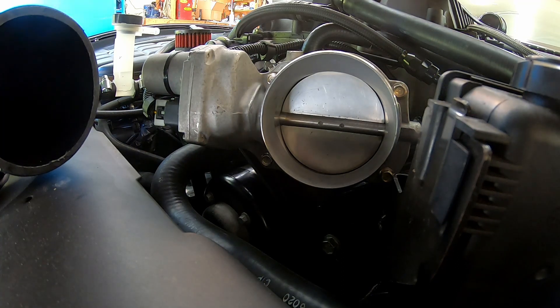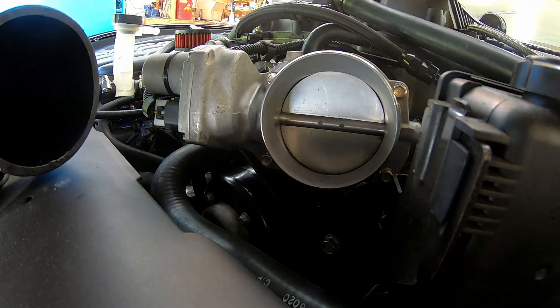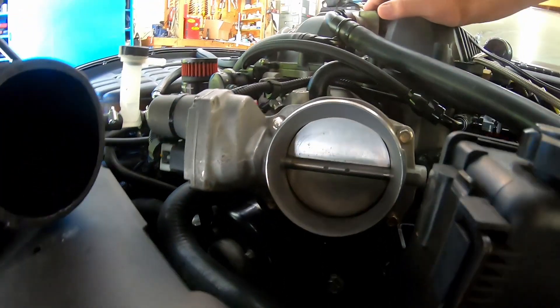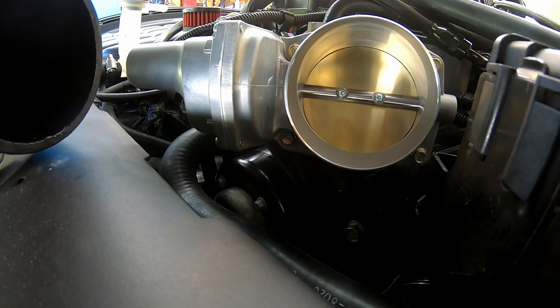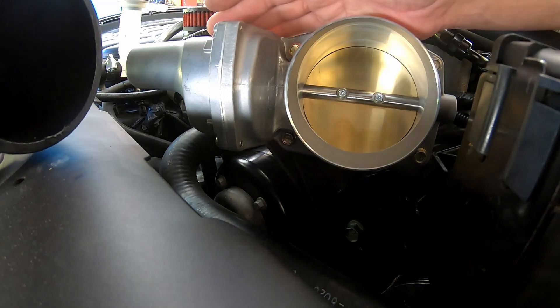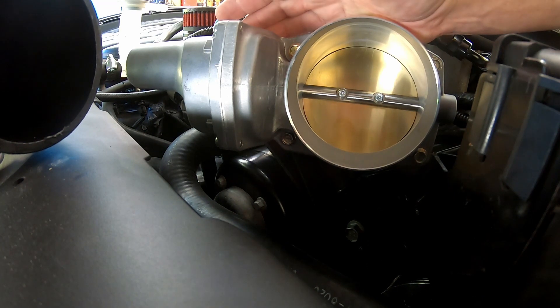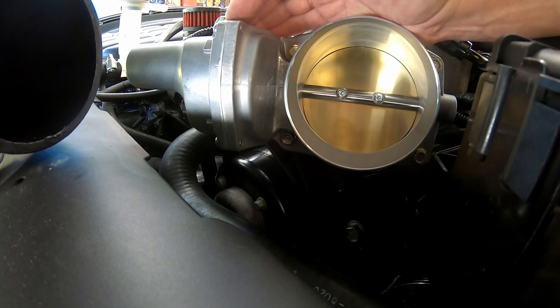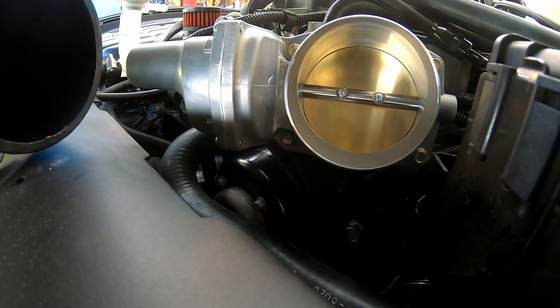All right, we could see the functionality of that one. Now I'm going to go ahead and unhook the connector, get it unbolted, and put the other one in. The gold blade is bolted on and I've got the electrical connector hooked up — I did not make any changes to the wiring. I've seen some forum posts saying that a couple of wires have to be swapped, and I've heard other guys say no it doesn't, so we're going to key on, not running, power it up again and see what the sweep looks like.